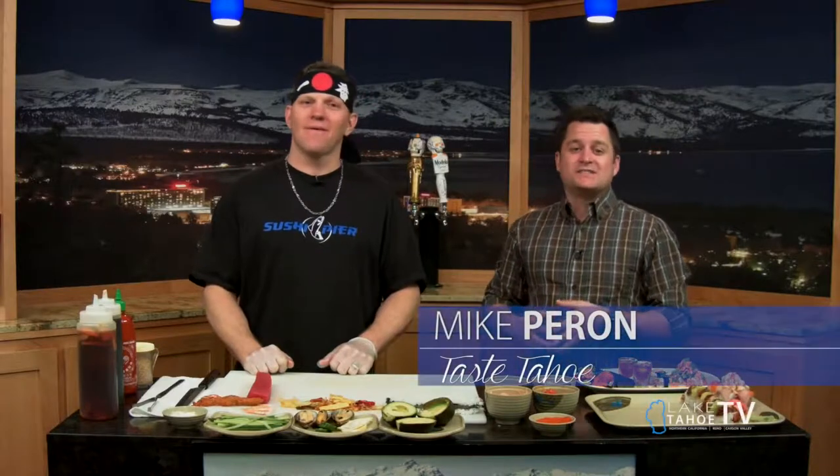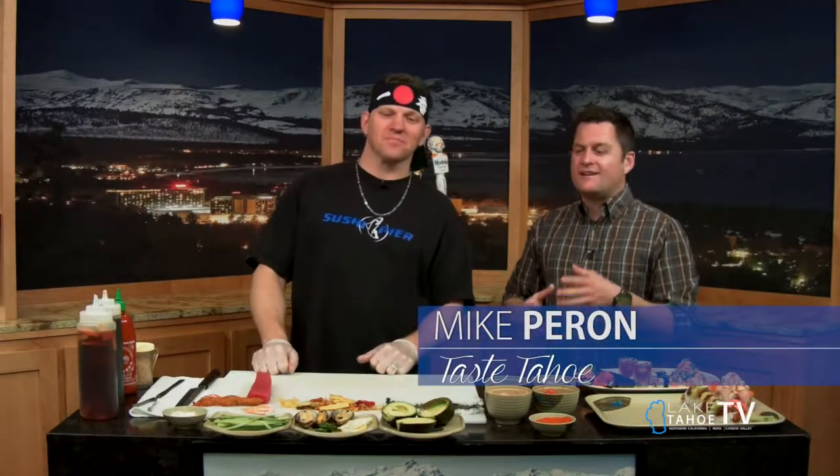Welcome back to another Sushi Edition that's going to make your mouth water here on Taste Tahoe. My man Damon is in the house from Sushi Pier Tahoe. We're doing some long dinner rolls right here, so give us the rundown.